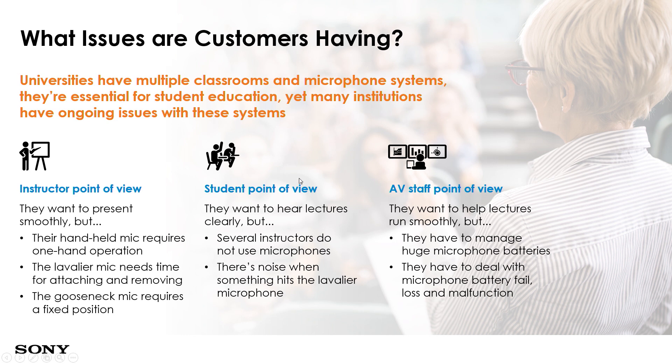From the lecturer and presenter's point of view, many times they are using a handheld microphone or a body pack, but this restricts the movement of the presenter and the lecturer. For setups using a gooseneck mic on the rostrum, this will restrict the position where the presenter has to stand.